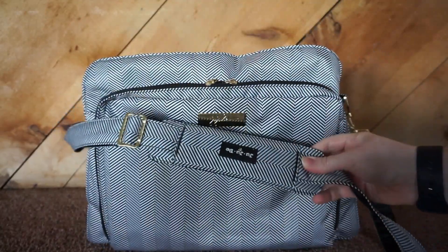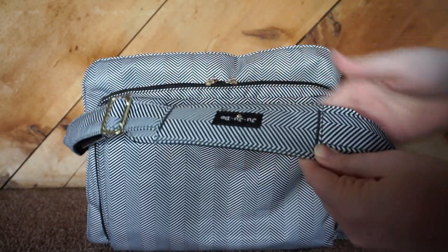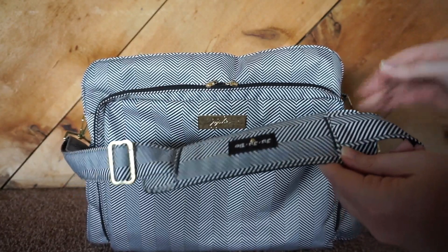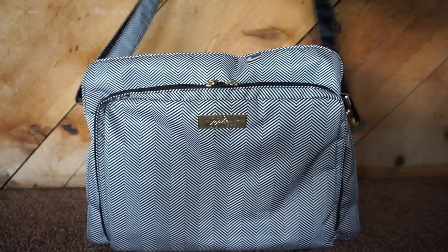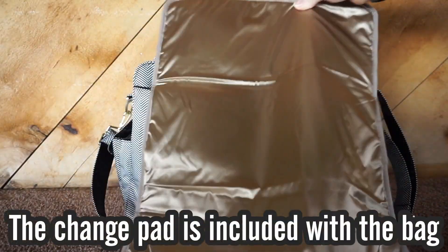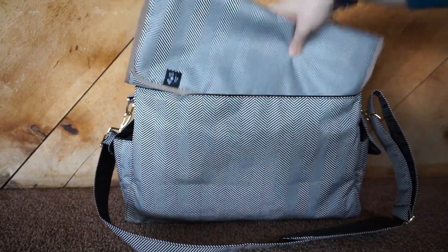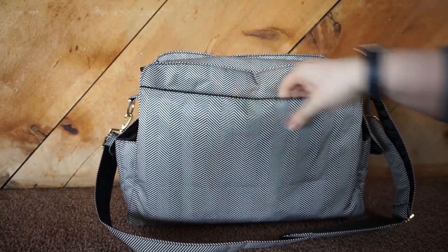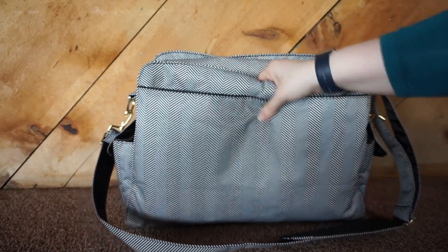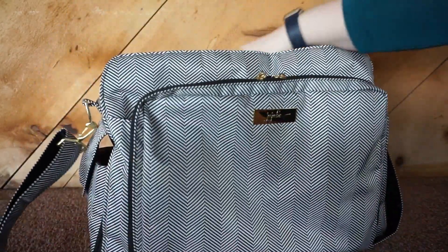Both sides are the same — I already have one tucked away. There is also a messenger strap that I have attached; I just preferred to carry this bag that way. You cannot move the shoulder strap, so you have to find your perfect position with the hardware available, but I kind of like that because it doesn't slip and slide. On the very back of the bag there is one more pocket with a button snap — I just have the change pad in here. I kind of wish they were magnetic, but the snaps work.